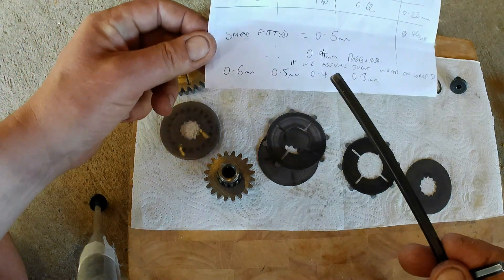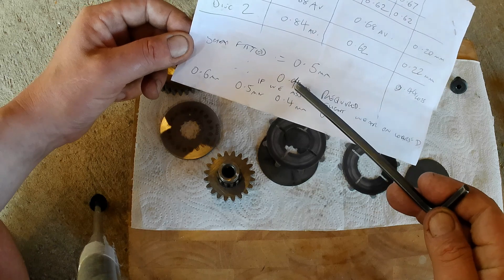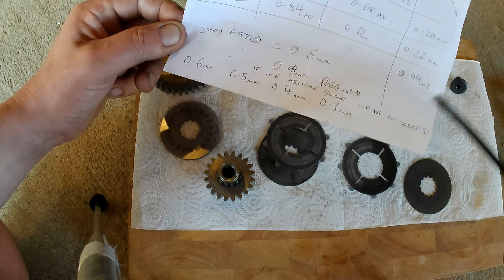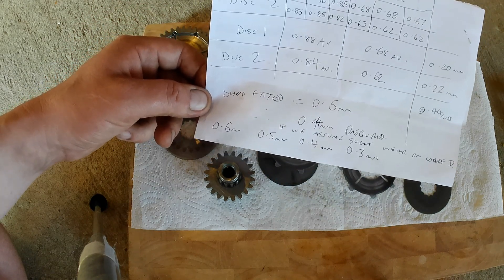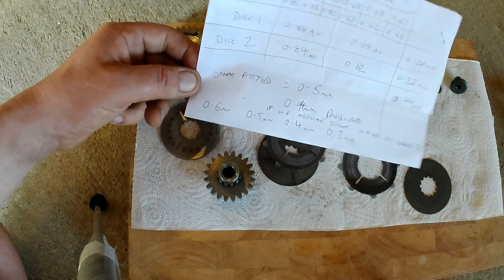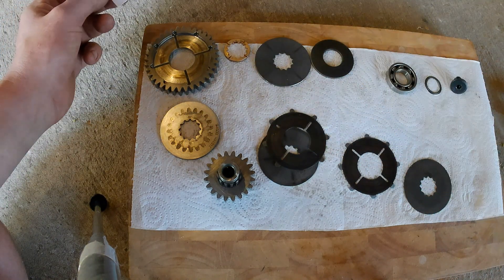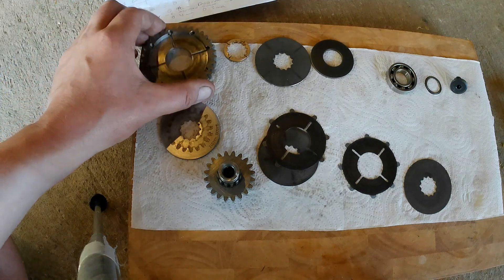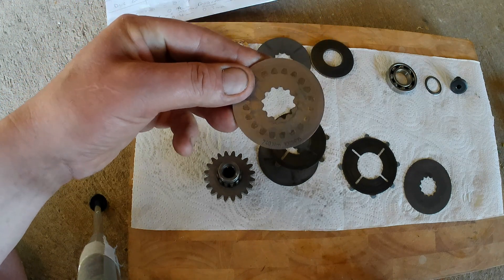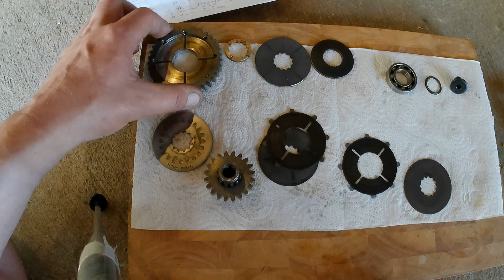The shims available are 0.6, 0.5, 0.4, and 0.3mm. If the shim fitted was 0.5mm and I've lost 0.44mm to wear, that gives a combined 0.94mm, but whether you simply add two shims to reach that figure, I'm not sure. What you're supposed to do is shim it up and test it using a rig that grabs the gears so you can turn one against the other with a torque wrench. The slip value is written on this rear disc — on this one it says 240 newton metres.